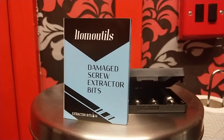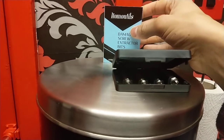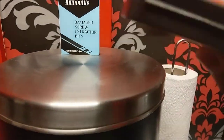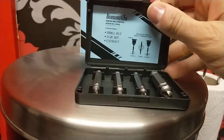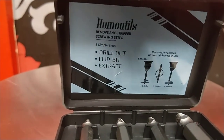Now I've removed the box cover, which is just cardboard but holds the rest of the bits in place. It comes with a black sturdy case, which is very cool and nice looking. If you open up inside, we have the drill out, flip bit and extract method — done in like 10 seconds.